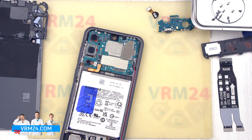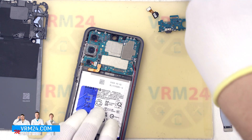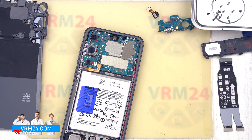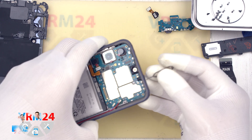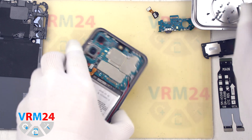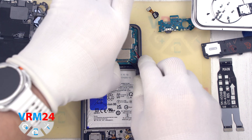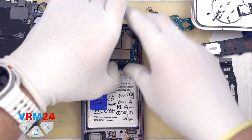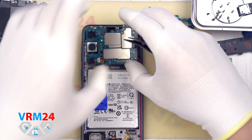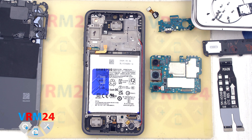We disconnect the top camera and unscrew the screw holding the motherboard. We remove the SIM card tray, which should have been done at the beginning. Audio assembly is complete. Two identical speakers are installed on the top and bottom.